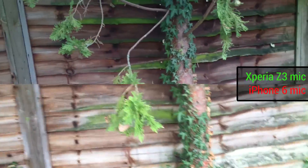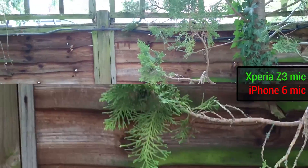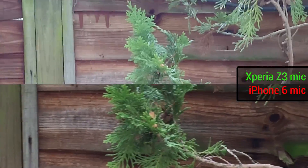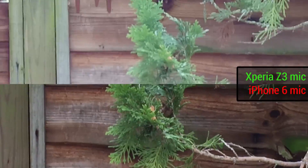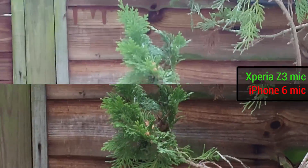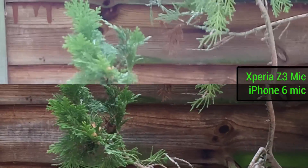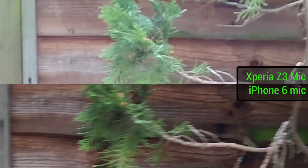Now we're going to test out how these two cope with zooming. Zooming is another big part of image stabilization. So we'll zoom in on the same element, and the Sony Xperia Z3 can actually get a little bit closer with digital zoom than the iPhone. So let's get them to around the same point, maybe a little bit closer. You can see right there they both seem to have locked focus on what we're trying to go for, which is a branch, though the Sony Xperia Z3 is maybe creeping a little bit more forward and back.